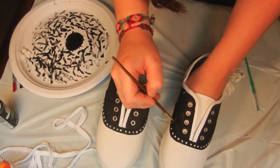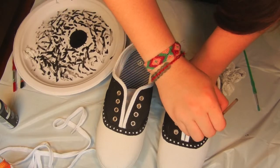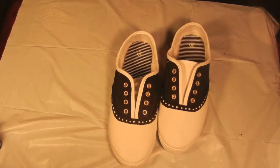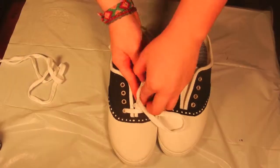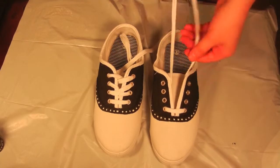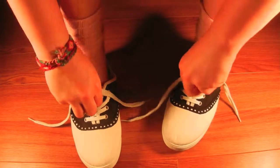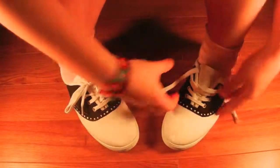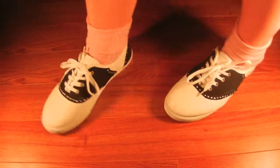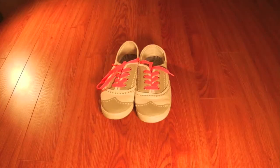Make some final touch-ups on the places you might have missed. Wait a couple of hours for the shoes to dry, then it's time to lace them back up. Now that you know the basics, you can get creative. These are some pairs that I made previously.